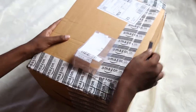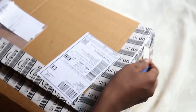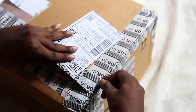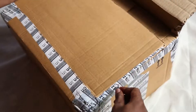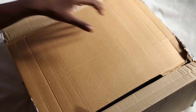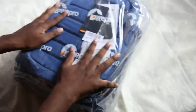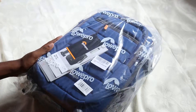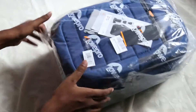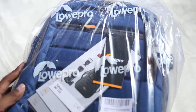Let's quickly unbox this and see how it looks. As usual, the packaging was nice. The bag is a blue color. Lowepro is an international company and they make pretty good quality camera bags in the mid-range.